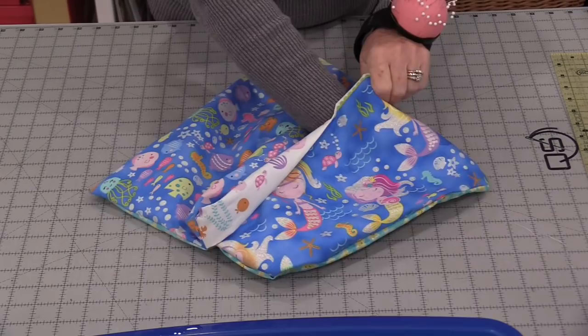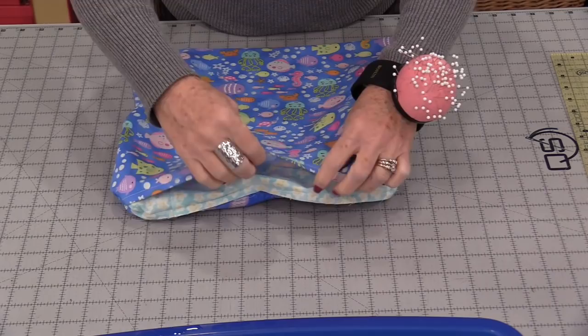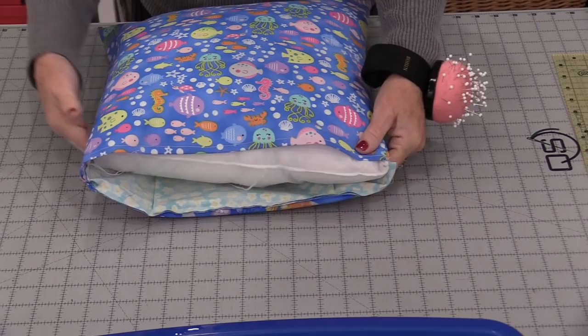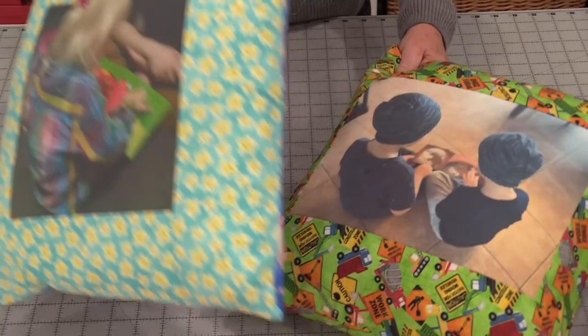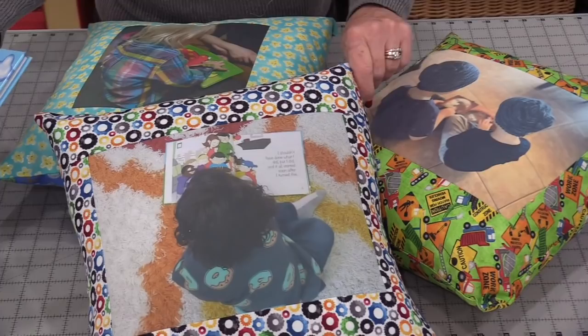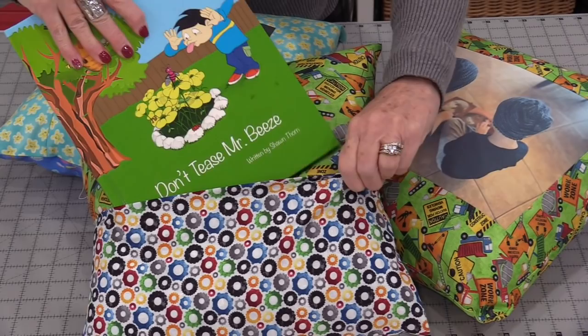When we turn it right side out that pocket is going to want to sit in the front — we're going to be able to just flip that to the back. We do want to press this before it goes in the pillow form. Now that this is all pressed, we're going to be able to put that pillow in. Take this pocket and turn it so it faces that front picture — that gives you the opening to slip your pillow in. Once that pillow is in, we get to flip that pocket to the back. Once the pillow is done, it's set to put a book in. These are easy to take out and wash, and really easy to make. Since my son-in-law did write a child's book, I will be sure to put one in each of the pockets. Now they're ready for storytime.